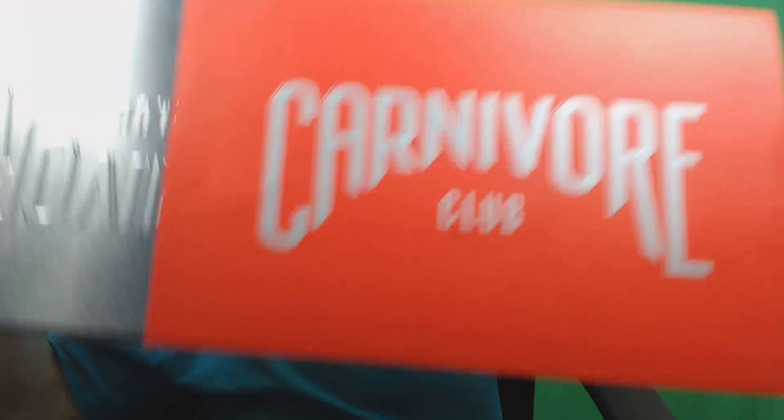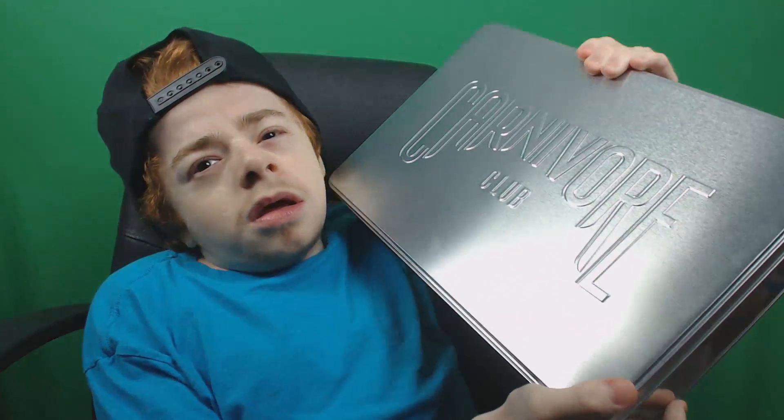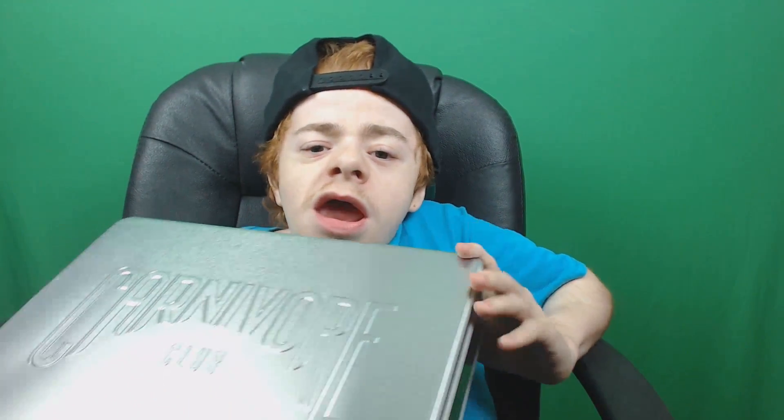This is a special edition because it is in a can or case. All the other ones are basically in like a little folded box, but this is literally like a tin can or tin cover. It's freaking nice. I'm going to be able to use this after I try everything in here, which is going to be awesome because I can always use extra storage like this. It's not too big, not too small — it's kind of perfect.